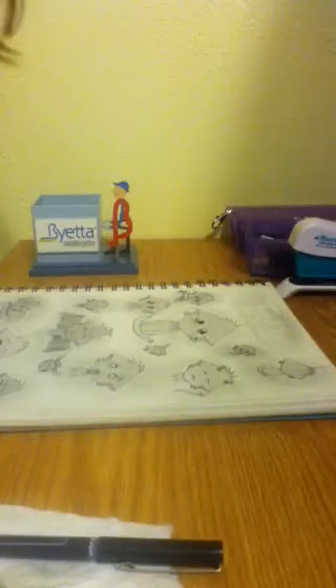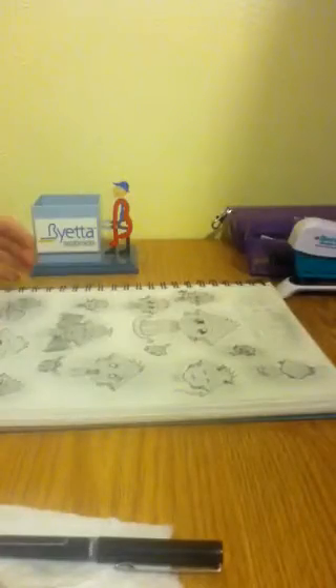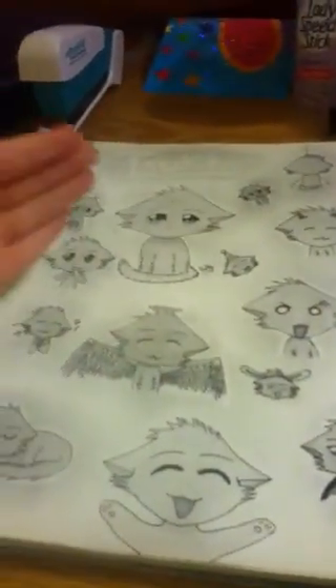Hello everybody, this is Bella, 61301, and she is going to teach you how to draw a chibi cat that looks similar to this. I've drawn a lot more if you want — I can teach you how to draw any of these.